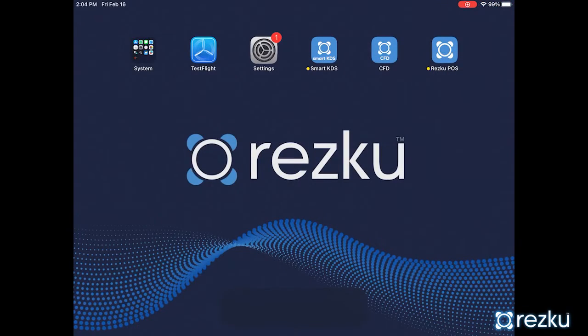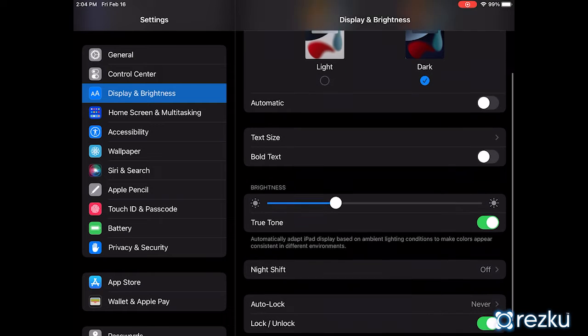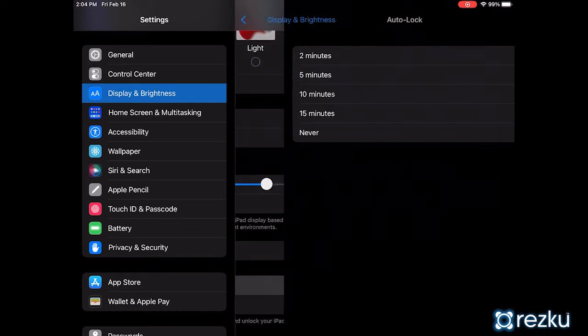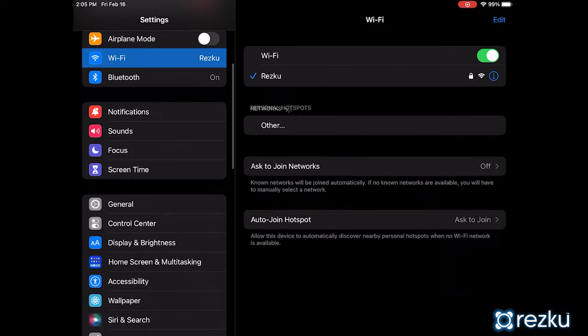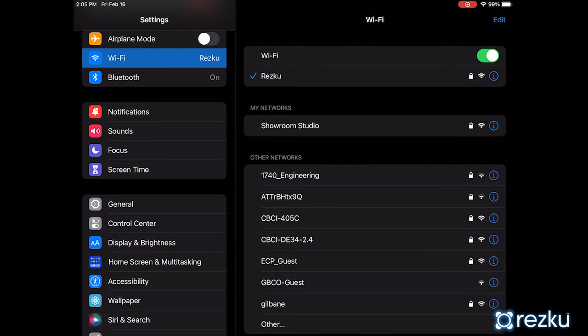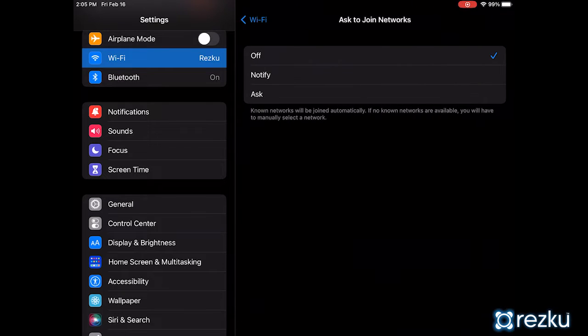After you have completed the iPad setup process, you need to check a few more settings. Open the iPad Settings app and go to Display & Brightness. Make sure that Autolock is set to Never. Go to Wi-Fi Settings and make sure that it's set to your POS network, and turn off 'Ask to Join Networks.'